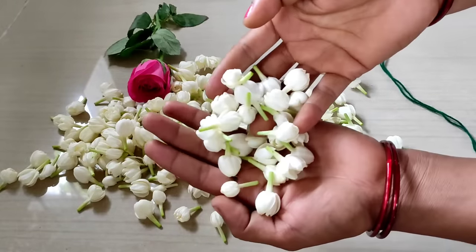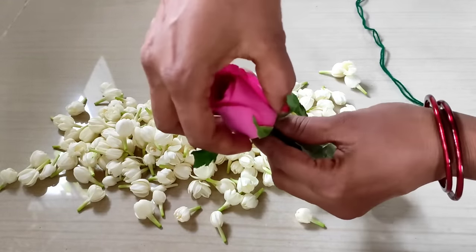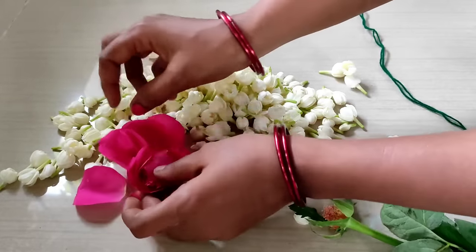Hello friends, we are going to take a very nice thing to see when you are ready. I am going to take a pink rose. I'm going to take a bit of rose. I like this for the top.